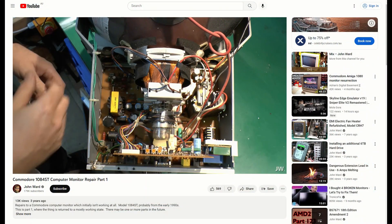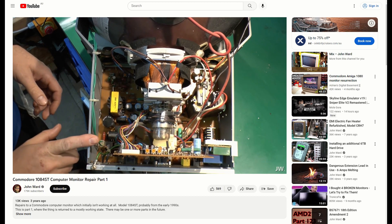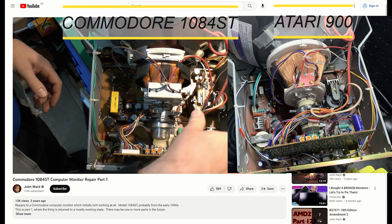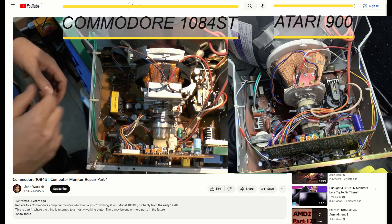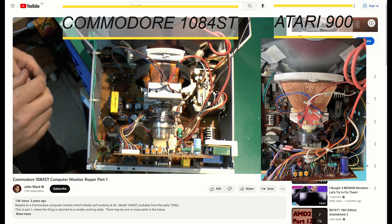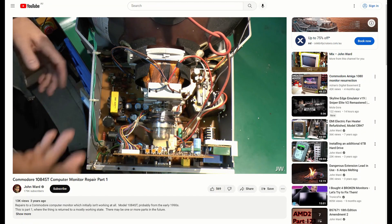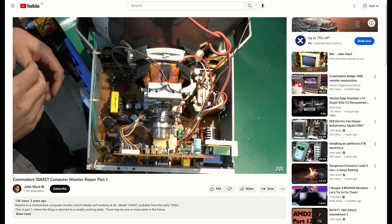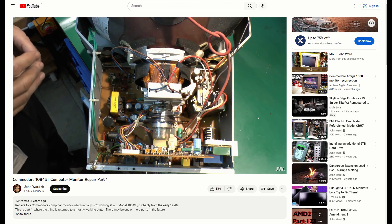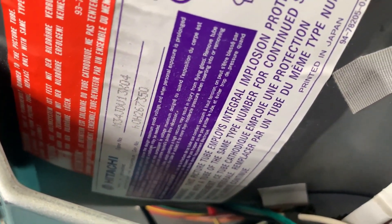There's a similar monitor that I saw in a YouTube repair video called the Commodore 1084ST, and it's the closest thing internally to what I have. The components on the chassis appear to be rearranged and they use the same neckboard layout. Build quality seems slightly better for the Commodore with the use of connectors instead of directly soldered wires held in place by hot glue. The 1084ST doesn't appear to have separate input boards, whereas my Atari monitor has two separate boards — one for RGB and one for composite and S-Video. The tube is also a Hitachi made in Singapore.